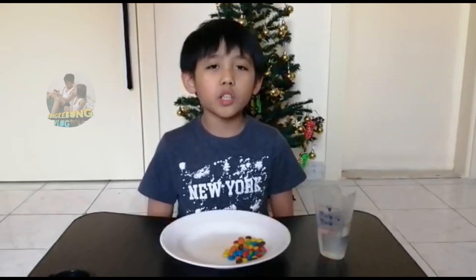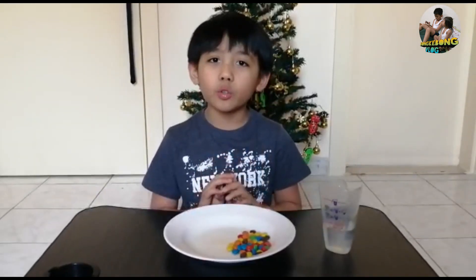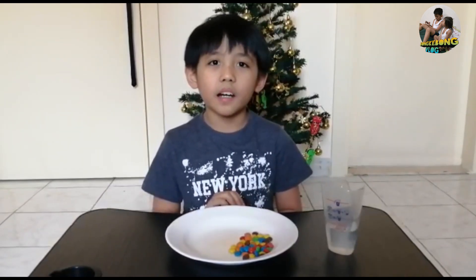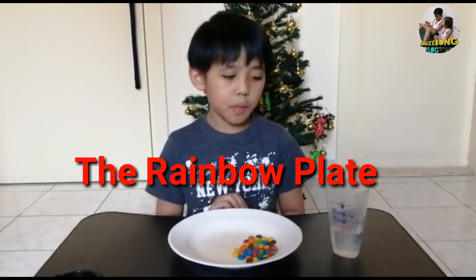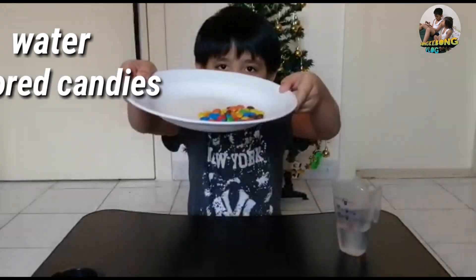For those who have watched my past science experiment, thank you very much. This time, I am going to do another science experiment. I am going to name this experiment the rainbow plate. For the things that we need for this experiment is water, colored candy and a plate.